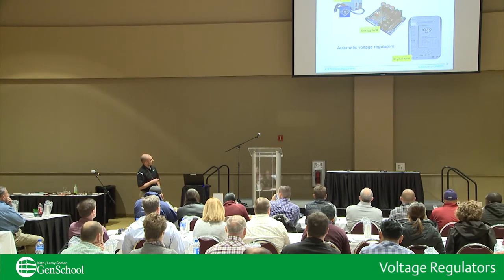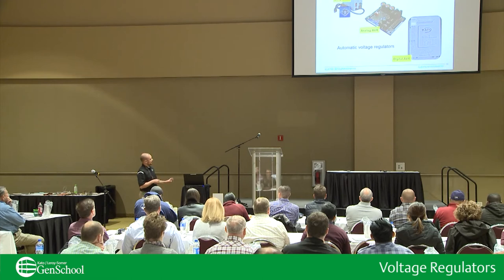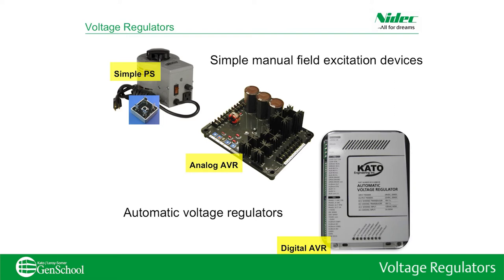And then down here on the bottom, in the past five years this is becoming more regular — your digital voltage regulators — and we can get into that later.